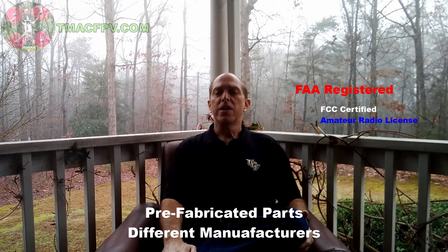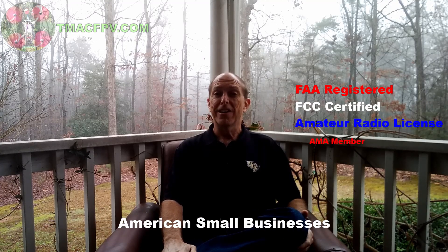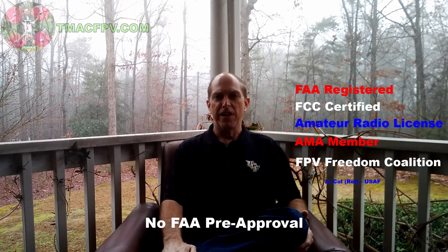Keep in mind what you're about to see — an RC model aircraft hobbyist enjoying building his own unmanned aircraft system, or UAS, with prefabricated parts from different manufacturers and purchased from currently existing American hobby shops — then flying it at altitudes below 400 feet in an area which has not been pre-approved by the FAA, will soon be deemed against federal government regulations if the FAA's proposed rule on remote ID of unmanned aircraft systems gets implemented in its current form.